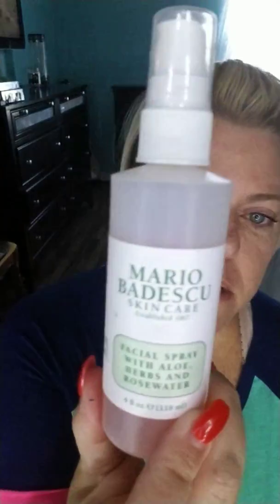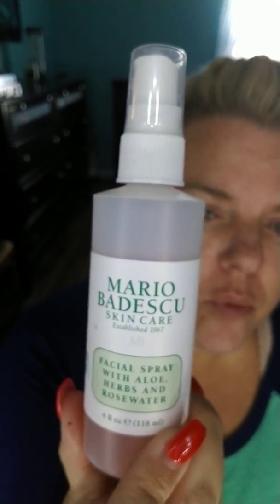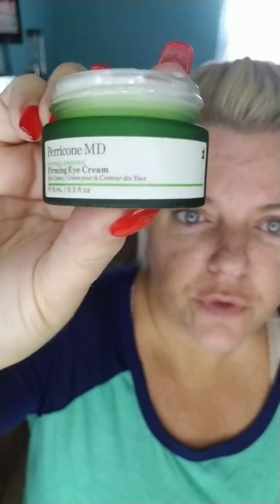In the mornings I wash my face again, and I'm using a rose and herbs spray. I put this on and let it dry. Then I've been using Perricone MD — I got this free from Influenster to review and I do love the product. I use just a dab on my ring finger; always be gentle around the eyes.